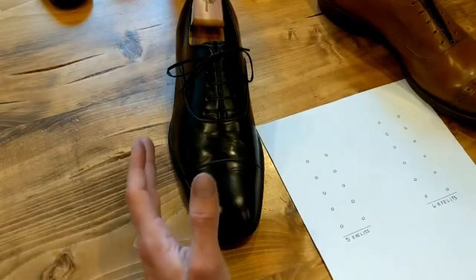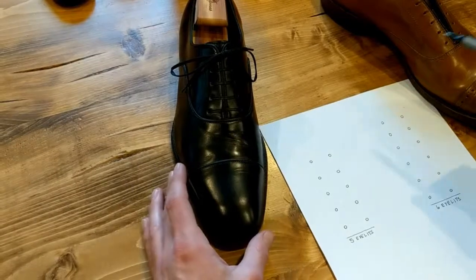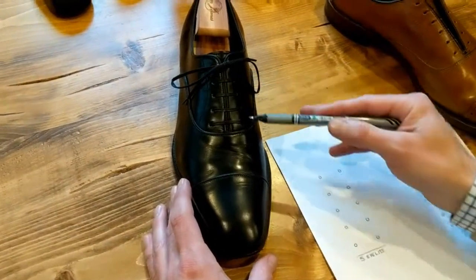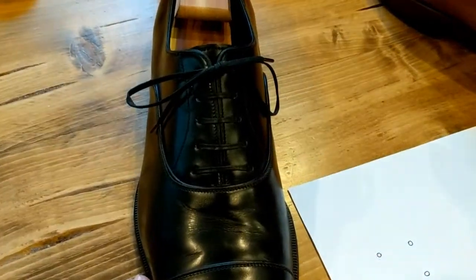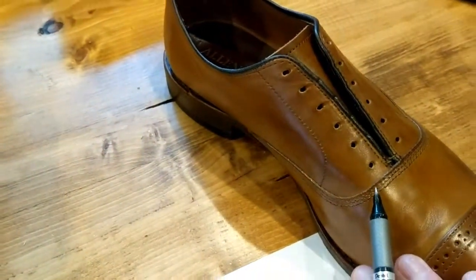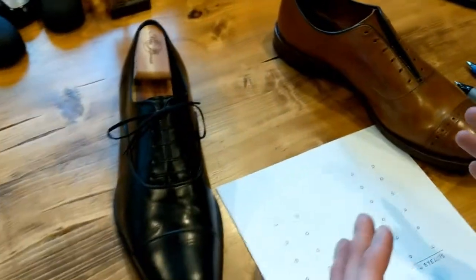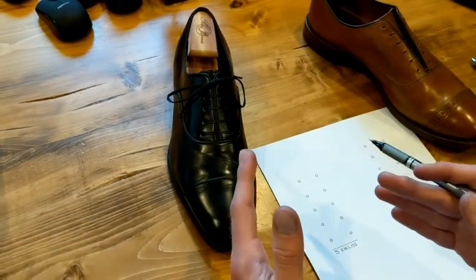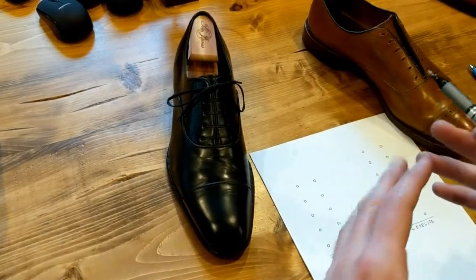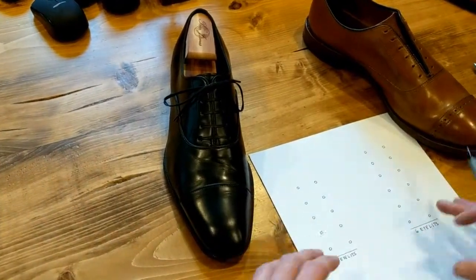On a pair of Oxfords, generally speaking, they either have five eyelets, as you see here, or six eyelets, as you see here. Having an uneven amount of eyelets is going to affect how you're going to eventually lace this shoe up.